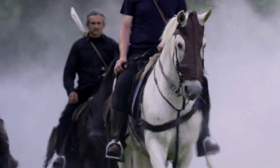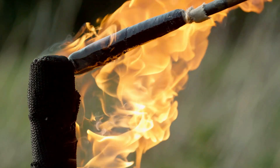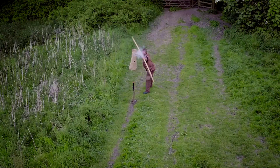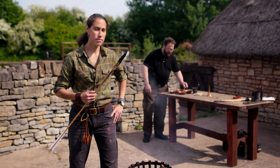The principal weapon for Chevauché was fire, and one of the ways it was delivered was with incendiary arrows. The challenge with incendiary arrows? Keeping them alight.